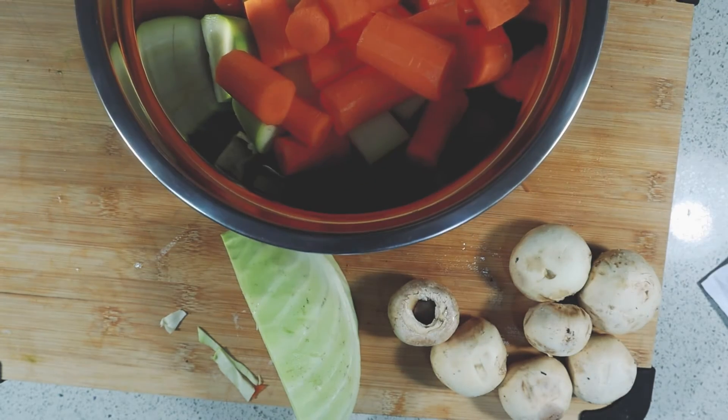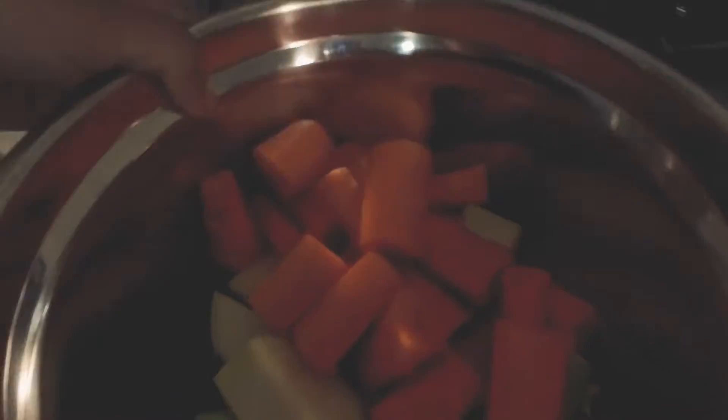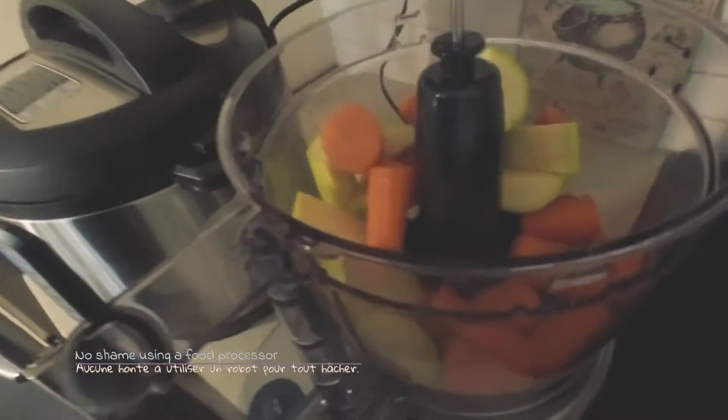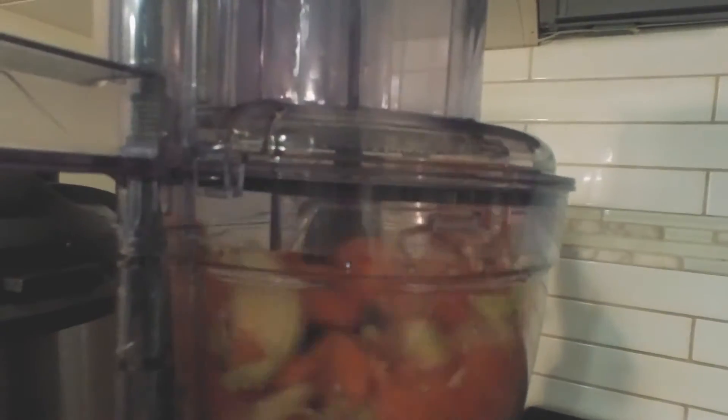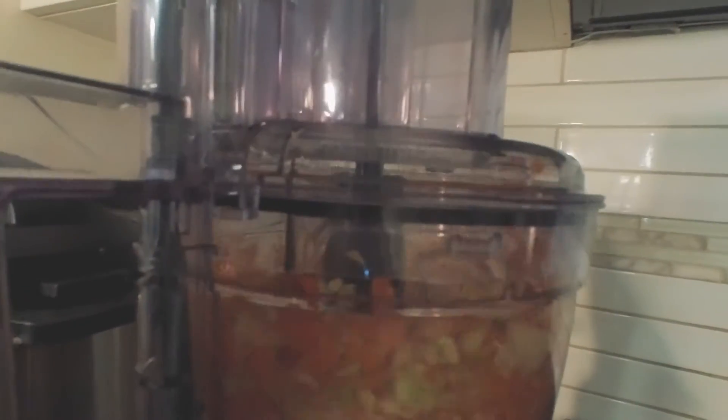I live with fibromyalgia, which is a chronic illness. Peeling and cutting all these veggies is difficult on my arms and on my hands, so I have absolutely no shame in using a food processor. After all, they exist to make our life easier, don't they?